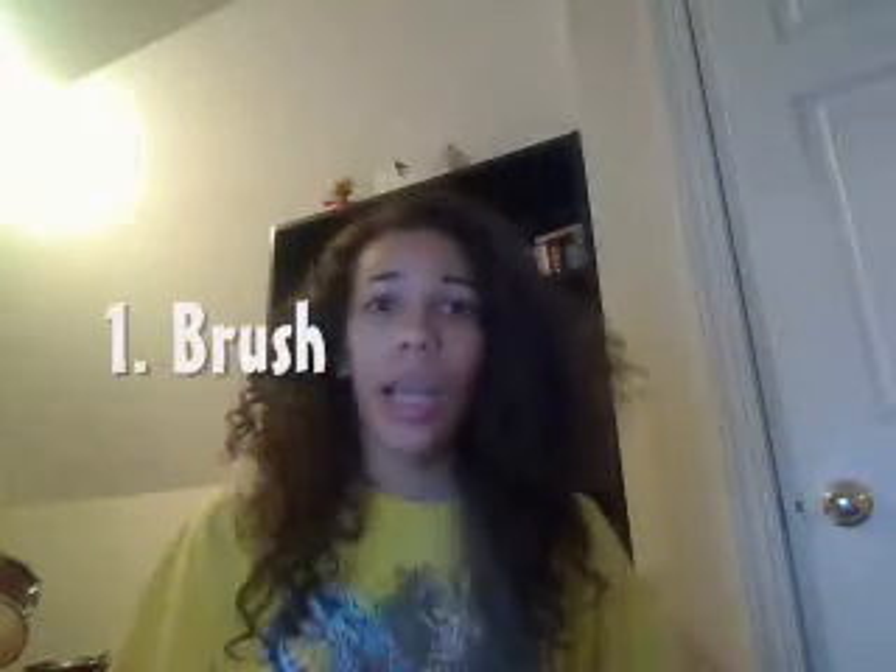If you learn to do your fro like I do mine, you will never lack a thing. So here we go — a class by me. First off, what you need is a brush. And you know what else you need? A brush. One more thing you might want to have with you: a brush. Look at that, it's truly simple. Hairspray? No — hairspray will not give you an all-natural fro. It's a fake, it's a fraud.